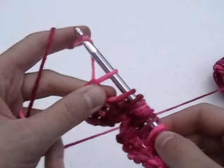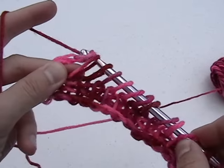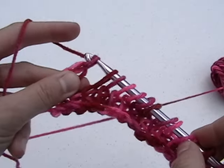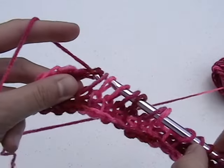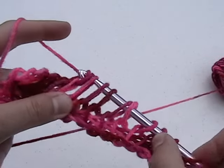Now, to complete the stitch, we'll do what we did previously. Yarn over and draw through the first loop. Next, yarn over and draw through two loops. Yarn over and draw through the next two loops. Continue doing this until you have one loop remaining on the hook.